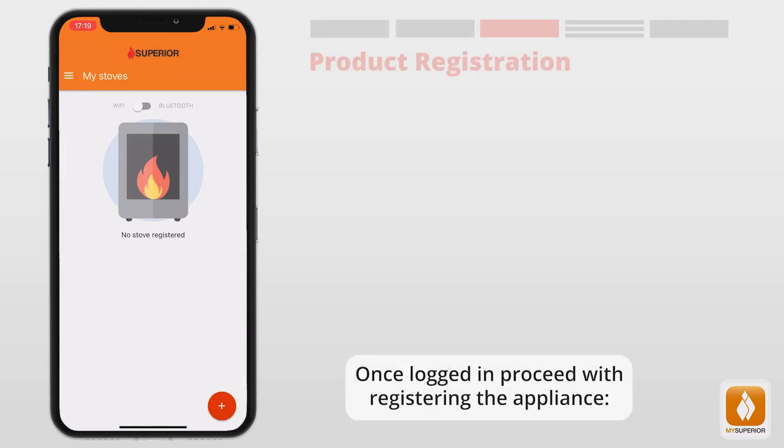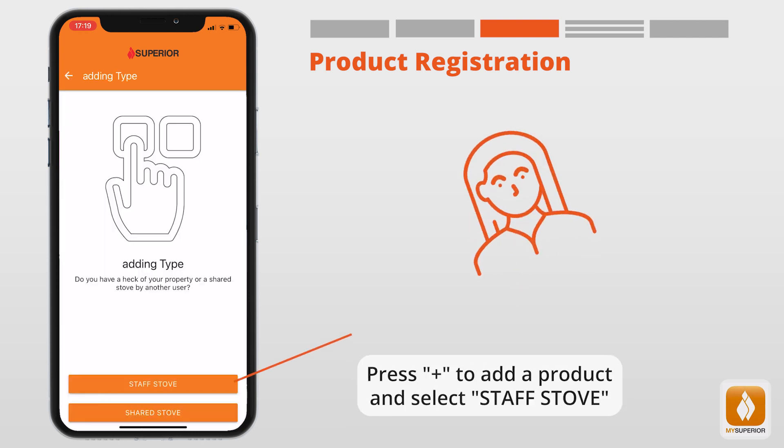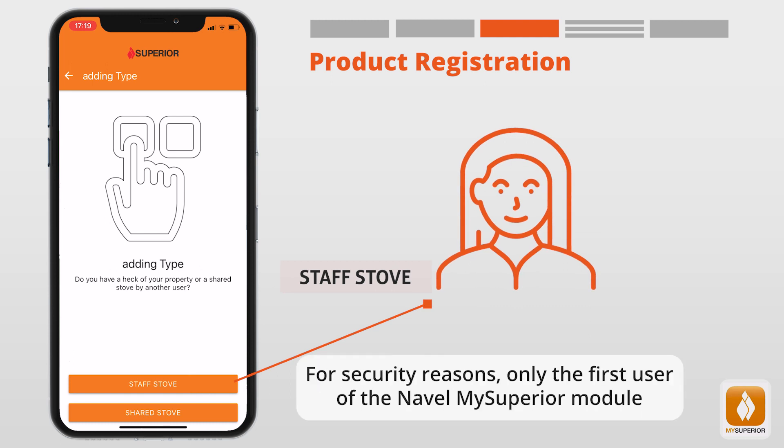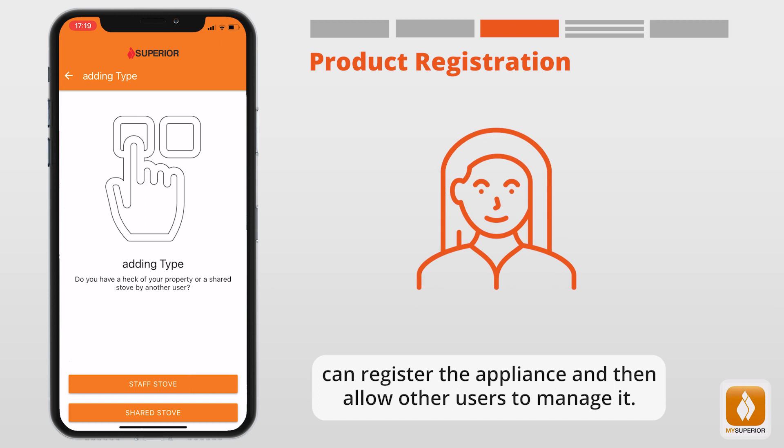Once logged in, proceed with registering the appliance. Press the plus button to add the product and select Staff Stove. For security reasons, only the first user of the Naval My Superior module can register the appliance and then allow other users to manage it.